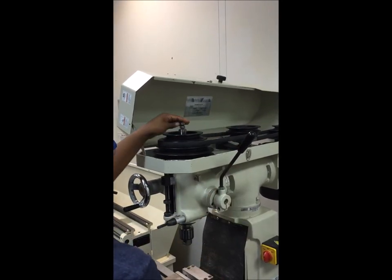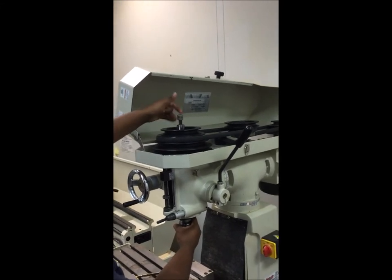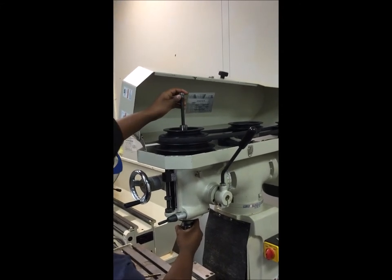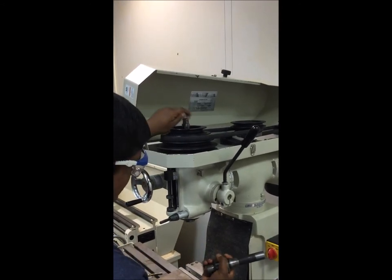Once you've twisted it loose, you unscrew the bolt by hand until you can freely move it up and down. Now once you've got it free, you tap the top of the chuck until you can pop it out just like that.